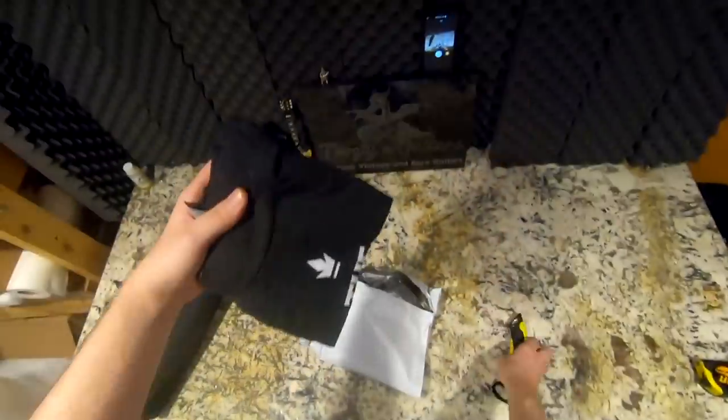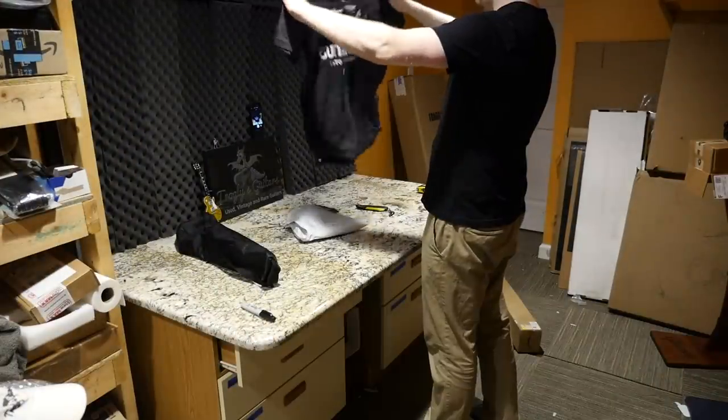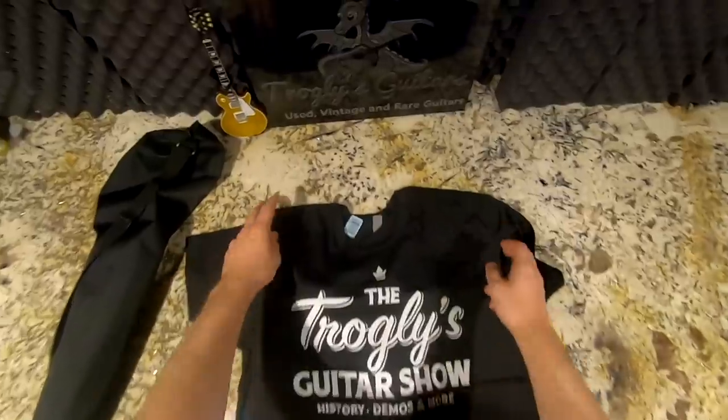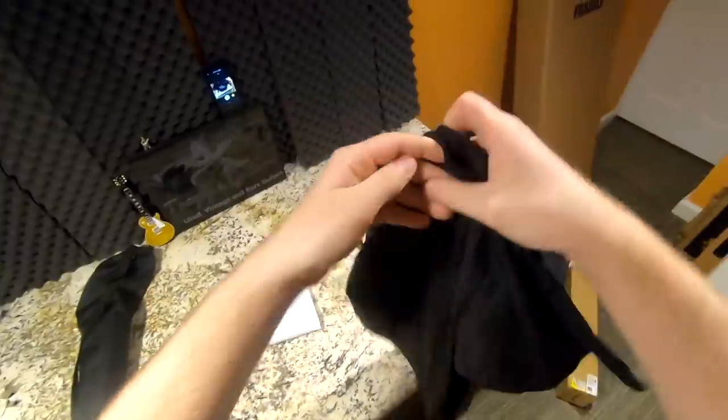This is a Teespring item — I was running out of T-shirts. This is the tri-blend that I send out. I personally like the tri-blend a lot better than the cheaper six-dollar one because the Troglies logo appears to wear off those quicker, and I just like the fabric better. You can check those out on Teespring if you're interested.